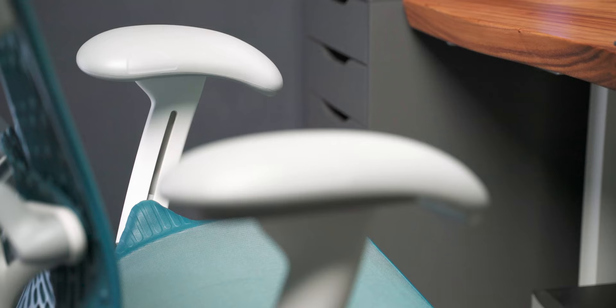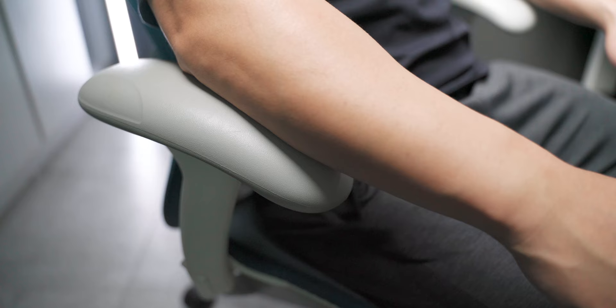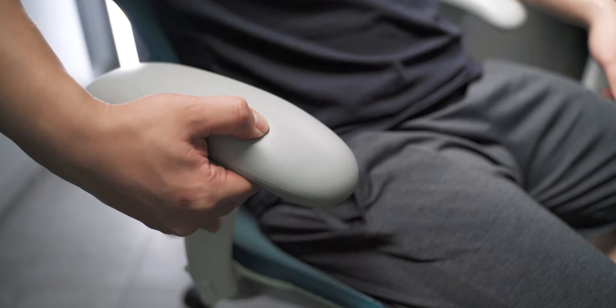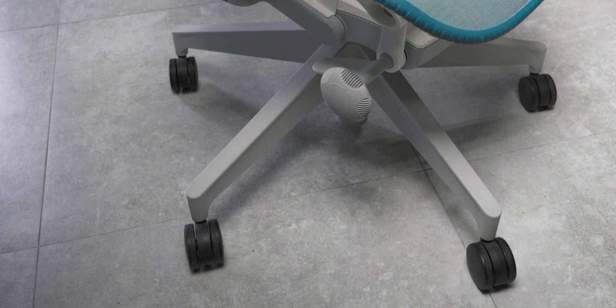It has a very broad shoulder support which is great for larger sized people, and overall it's a really comfortable chair. The armrest also has a really nice curved design — something I haven't seen on other Herman Miller chairs. It has a really nice teardrop profile which makes it comfortable to put your hands in almost any position, allowing more flexibility in how you want to position your hands. The casters are in a solid black, which is pretty minimalistic.